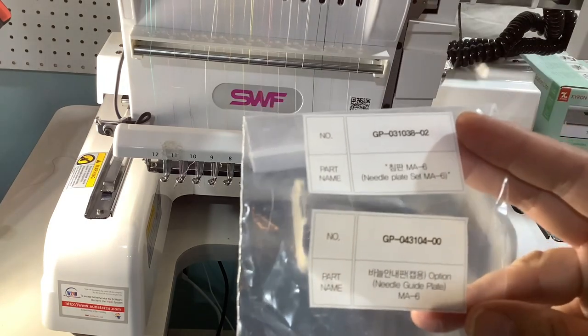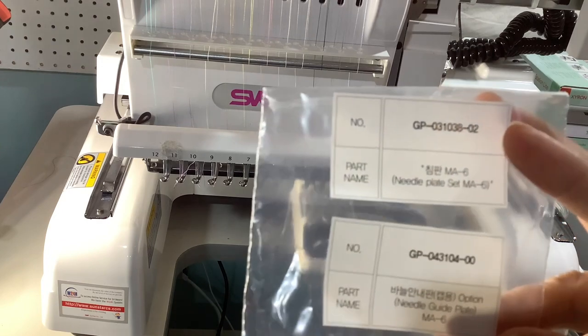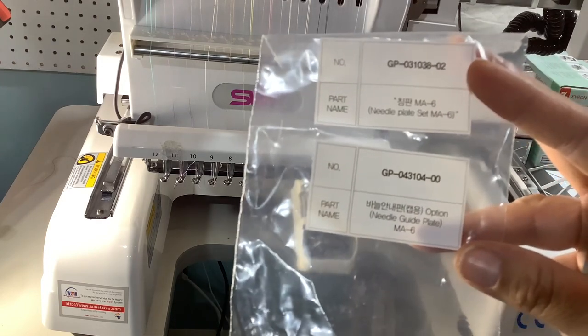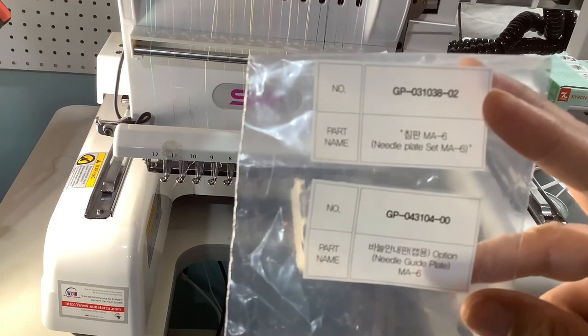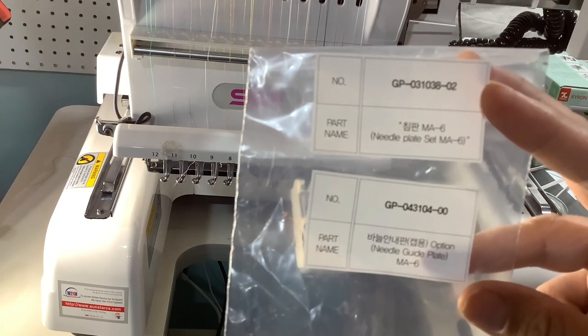I found this today while I was looking through my things — this is the bag it came in. I'm going to leave that up so you guys can see the numbers and try to find it in your stash if you still have it.